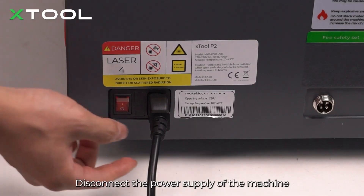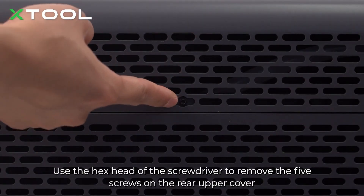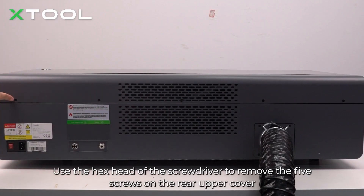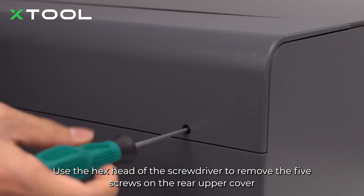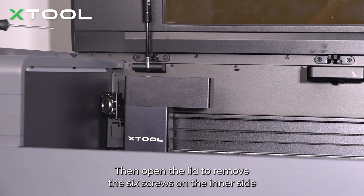Disconnect the power supply of the machine. Use the hex head of the screwdriver to remove the 5 screws on the rear upper cover. Then open the lid to remove the 6 screws on the inner side.